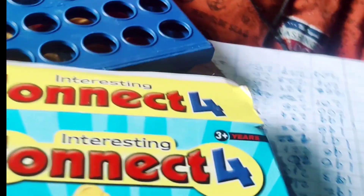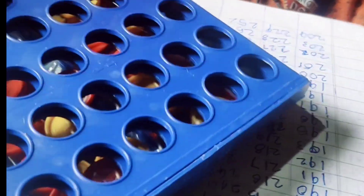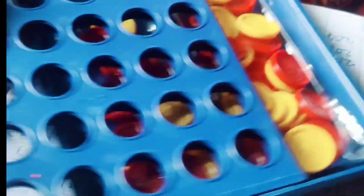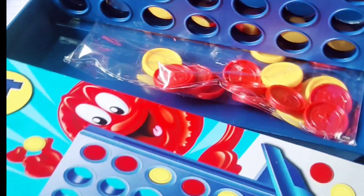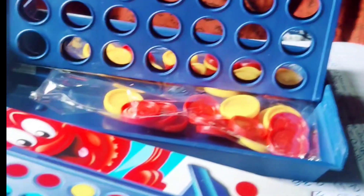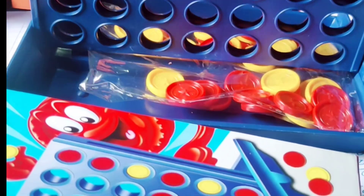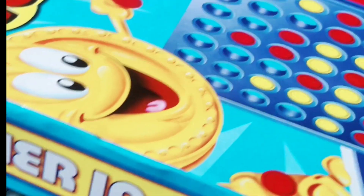Interesting — Connect 4! It is for age 3 plus years. This game is benefiting intelligence. The game is won by the first player to create a row of four counters of the same color. The winning line.